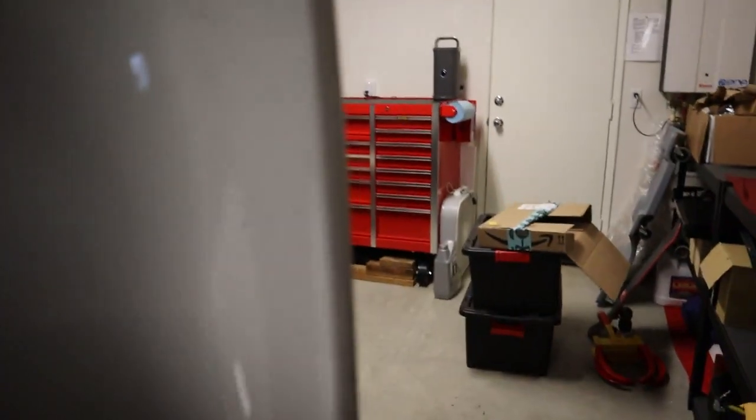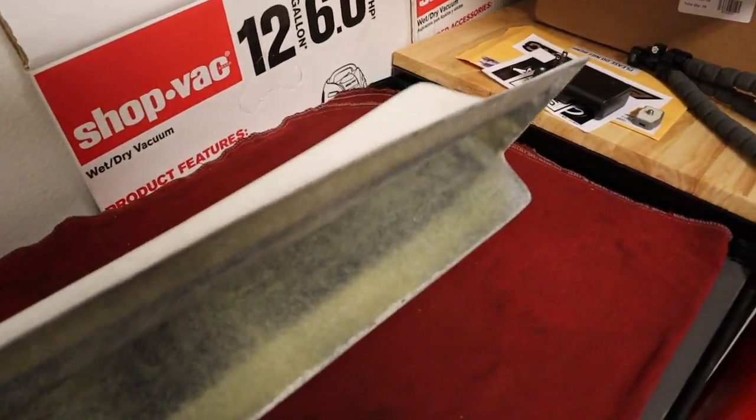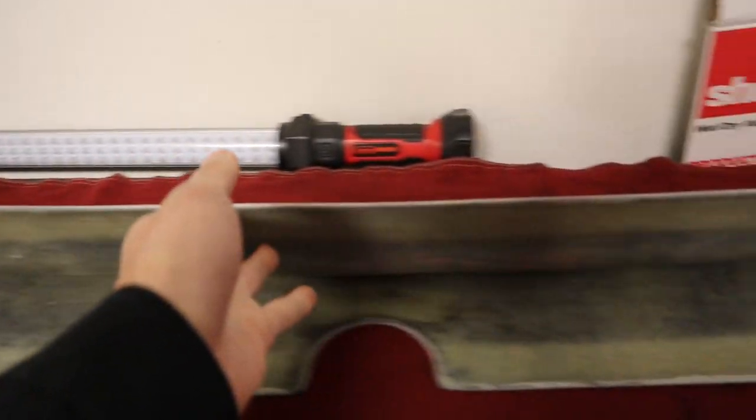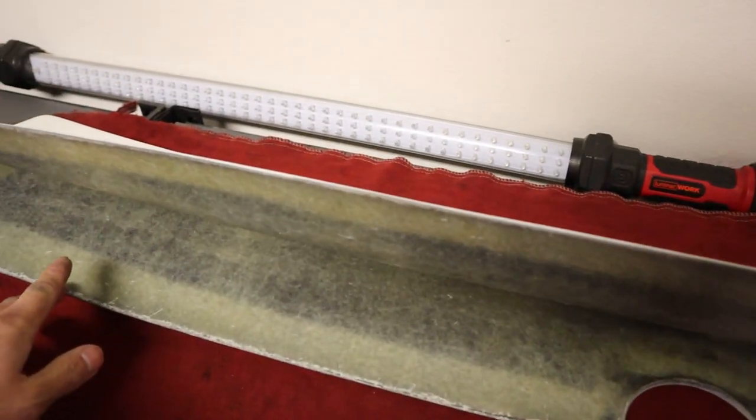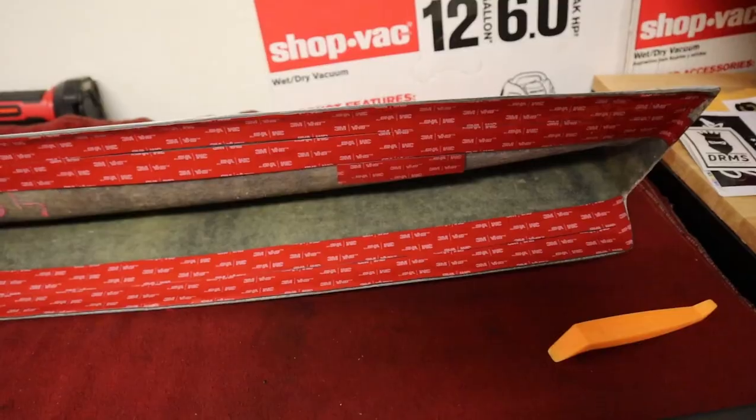Now for my E46, I have a duckbill ducktail wing that I want to reinstall — I had this wing before. Let me show you how it looks. Now this wing is made of fiberglass and it's actually really solid. I got it off a friend a while ago. What I'm going to do is apply some double-sided tape to all the corners and it should hold. I had no problems before — it was really firm and I actually had a tough time taking it off.